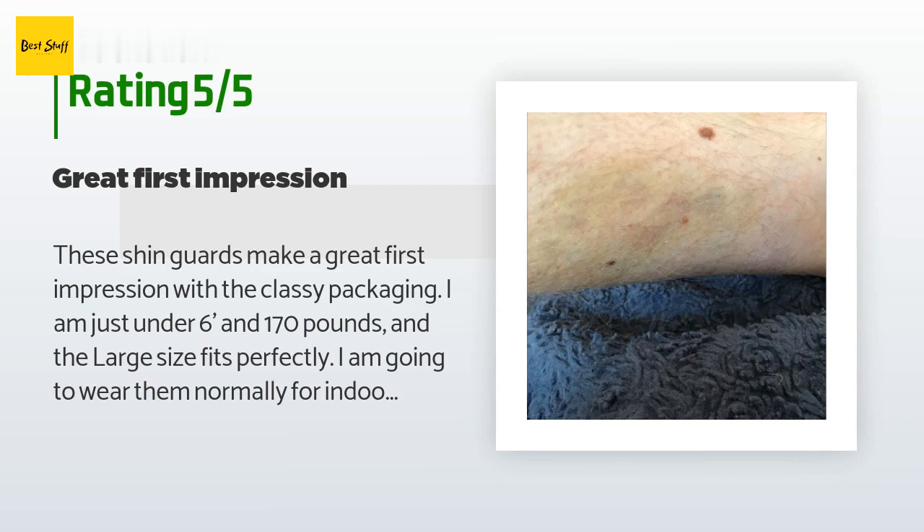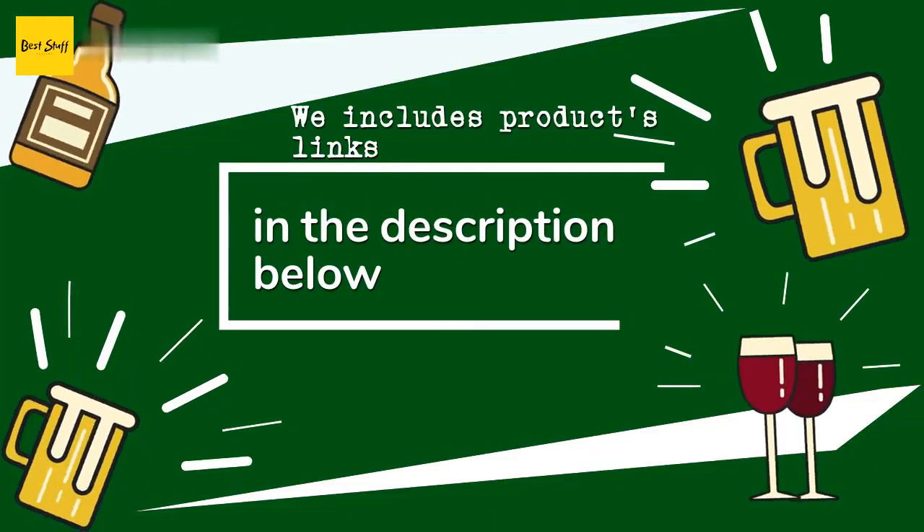A customer said: 'These shin guards make a great first impression with the classy packaging. I am just under 6 feet and 170 pounds and the large size fits perfectly. I am going to wear them normally for indoor soccer and also try wearing them backwards for ball hockey. For hockey I wear the Milik MK 5 15-inch shin pads which are very good, but they only protect the front and sides of my legs — taking a hard shot off the back of your leg is no fun. The bruise in the photo is already 10 days old.'